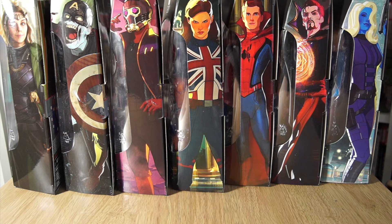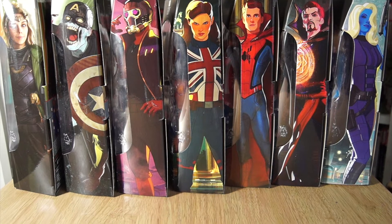We are cracking on past the midway point now of our What If and Loki Build-A-Figure Marvel Legends wave, where we're going to build a big old Uatu the Watcher. But to get there, we're going toy by toy, package by package, review by review.